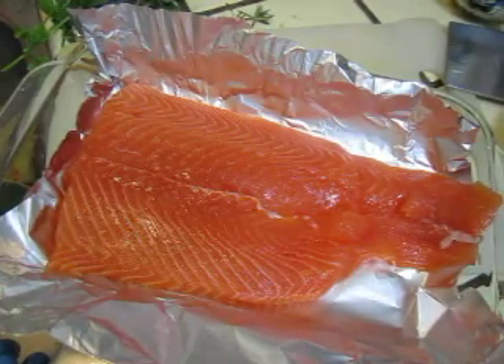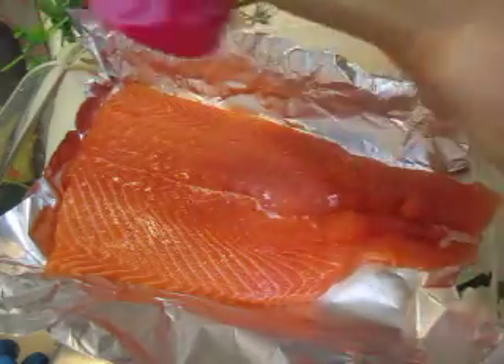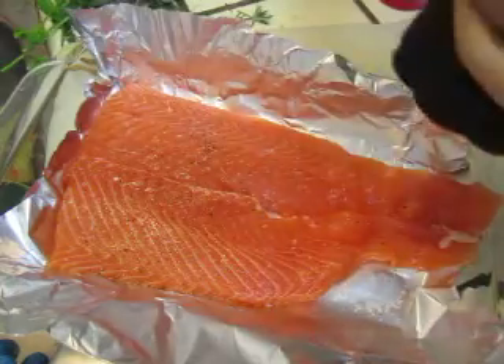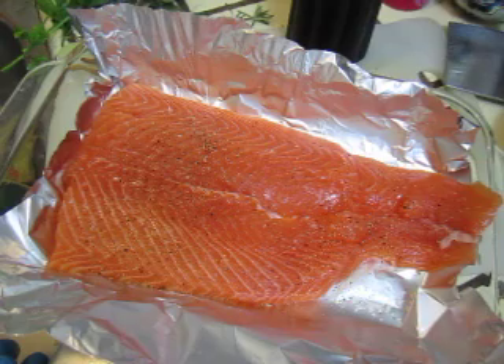I have some fresh salmon. I would like to marinate it. So put some salt, some pepper, and then some fresh lemon from the garden.